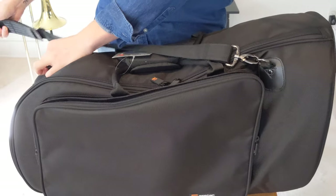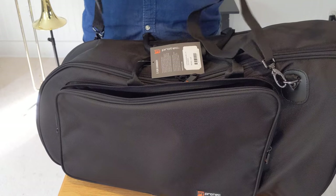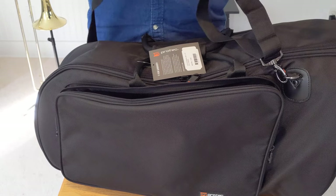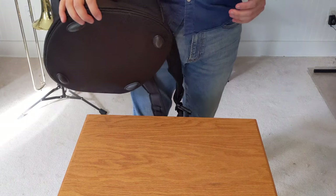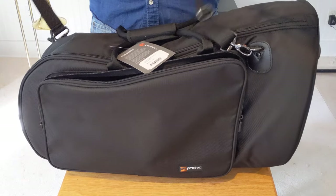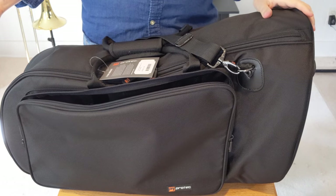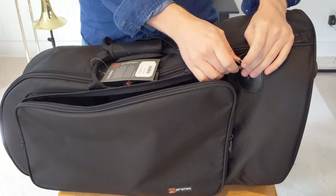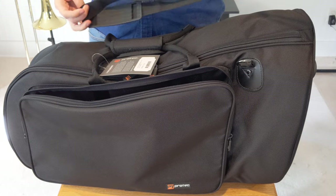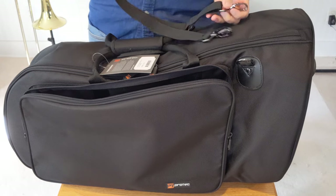The shoulder strap is not going to be as comfortable as the backpack straps, but it does make it more versatile as far as carrying options. You can make it fairly long if you want to go over the head for a more secure carry. What's cool is it comes with both — I had to order backpack straps separately for my trombone case for an extra $20 or $30. The backpack straps for this case are built in, which is neat.